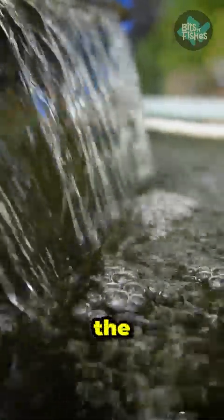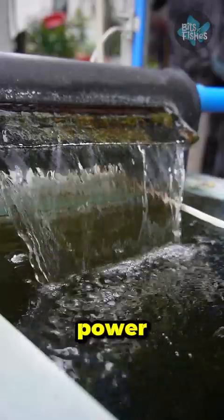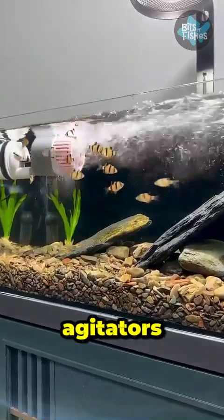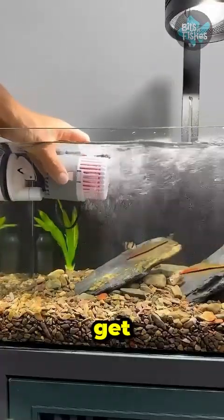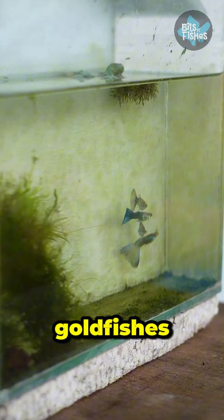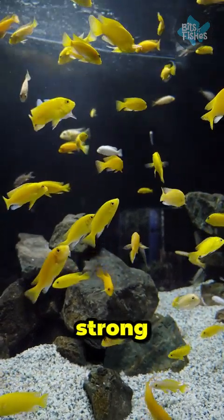Other ways to agitate the water other than air bubbles are sprayers, air lifters, powerheads, or wave makers. Some of these surface agitators create strong water flow which some fish don't like and get stressed. Small fish and goldfish don't like strong flows, while koi and cichlids like strong flows.